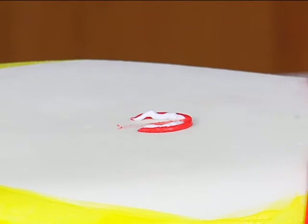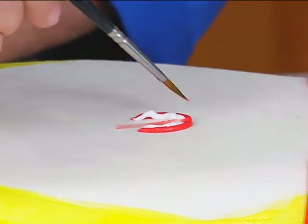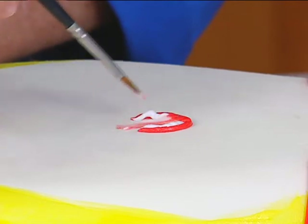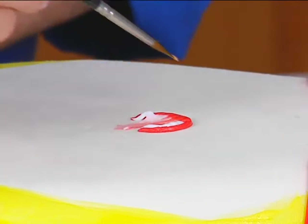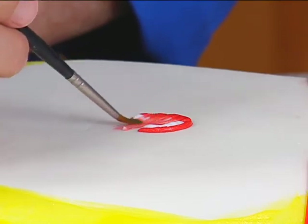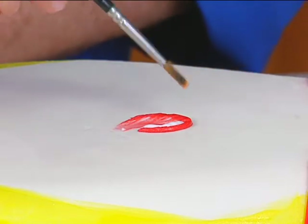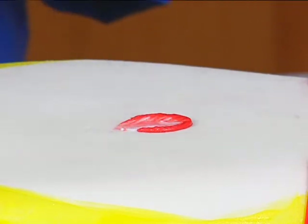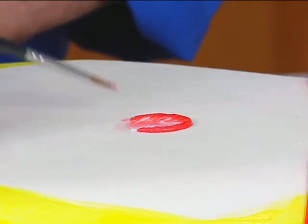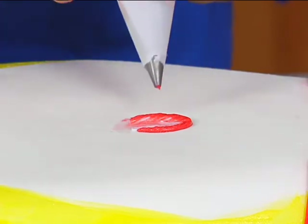It gives me a nice effect — it gets lighter, like pink, as it comes in toward the center. So it's not red all the way; it kind of lightens up. This excess at the bottom we're just going to get rid of because it's a lot.